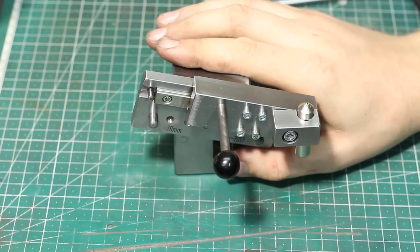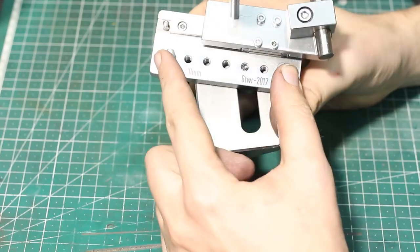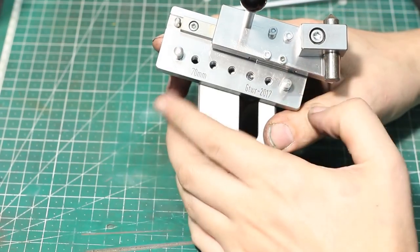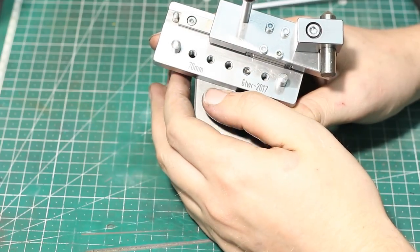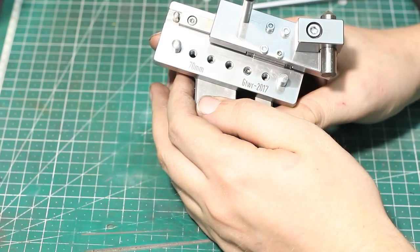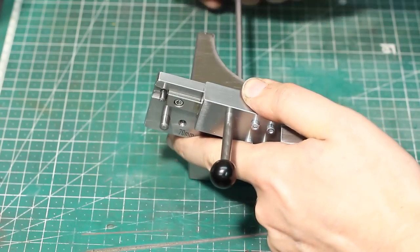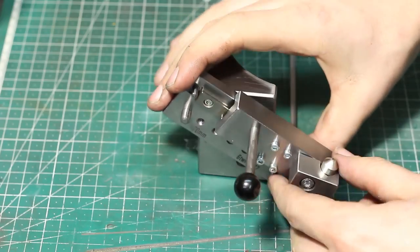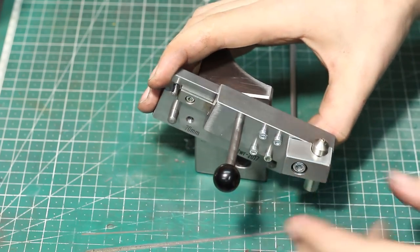What this is is a sine dresser. It has two pins in here that are exactly 70 millimeters apart. And by stacking gauge blocks below them, you can set every angle that you want very precisely. To allow for adjustment, you loosen the screw in the back and you can move it up and down to accommodate different sizes of gauge block stacks.